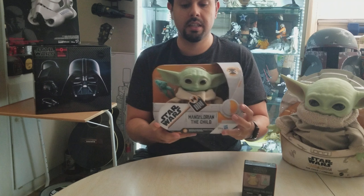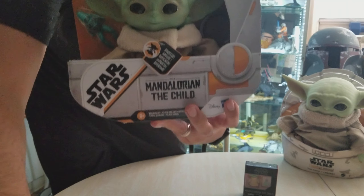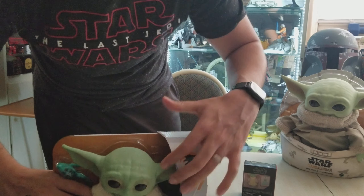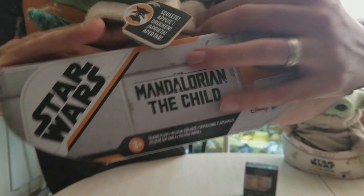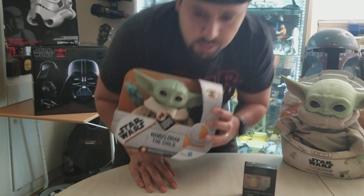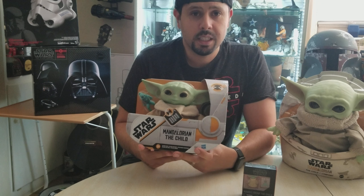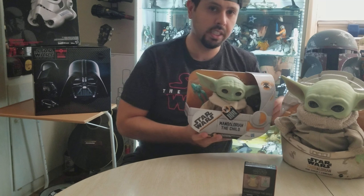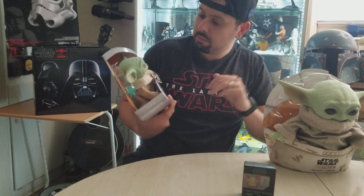Now regarding the smaller one — he's about six inches and he makes sounds. If you squeeze him, he makes cooing and baby sounds, which is interesting. I mean, I knew what I was buying, but I want to say this one is more for kids. You'd buy it to put on your shelf or desk because it's a lot smaller than the 11-inch one.